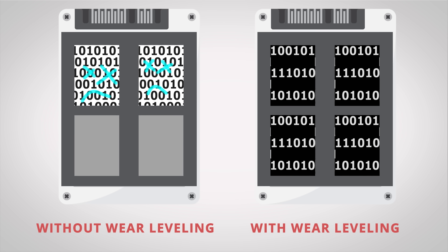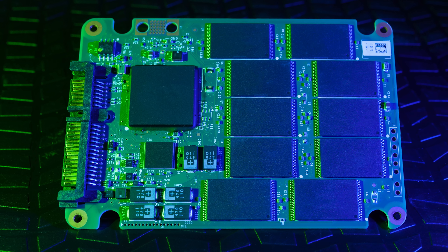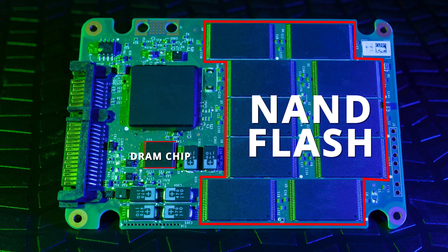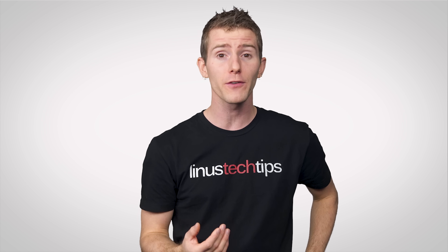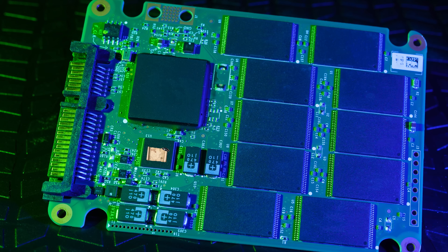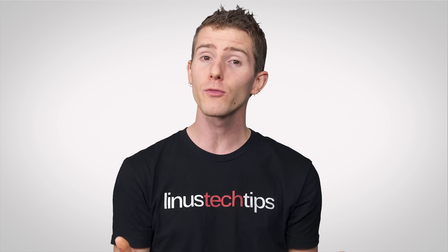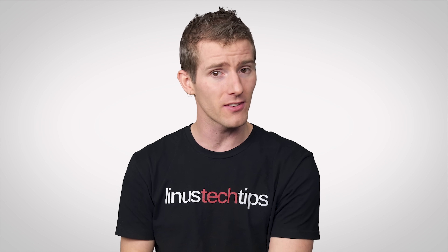This is so you don't end up with a situation where some flash memory cells wear out faster than others — a protective strategy called wear leveling. On most SSDs, this data map is kept on a DRAM chip because DRAM is much faster than the NAND flash used for data storage. Keeping the map on DRAM results in better performance, because its faster speed means the OS won't have to wait as long for the SSD to locate the desired data.